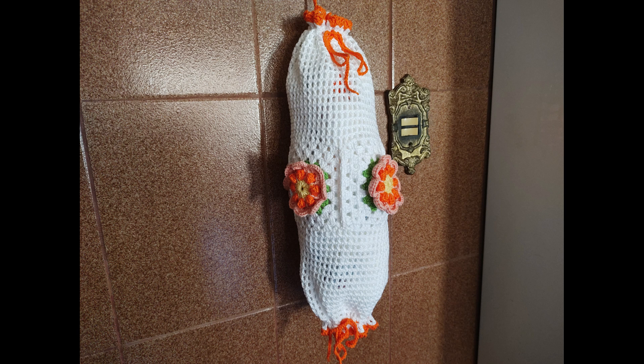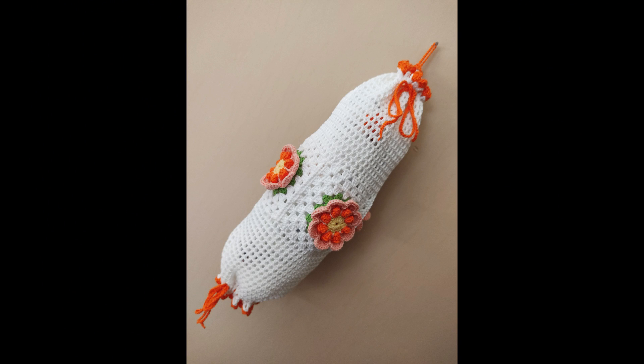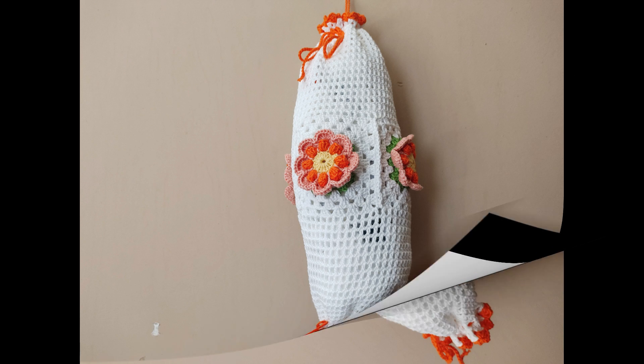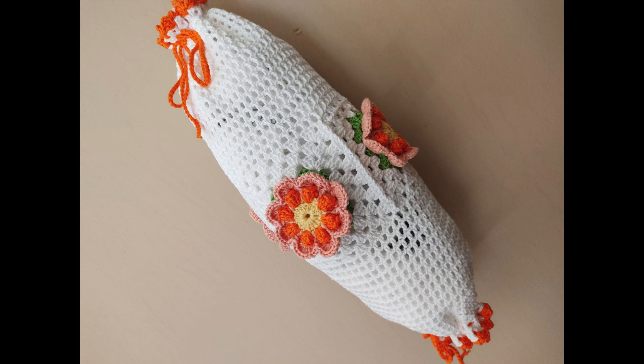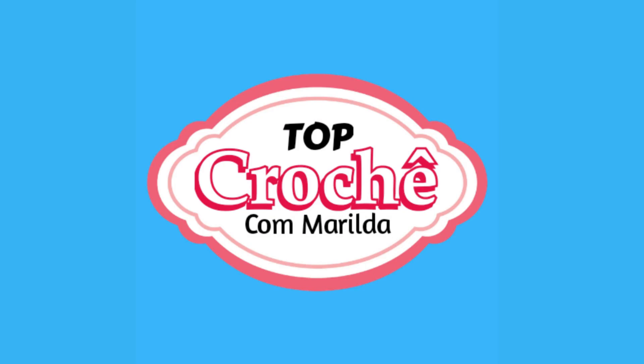Olá, crocheteiras e crocheteiros inscritos no meu canal! Vamos começar falando do nosso desafio de crochê. Eu perguntei, você respondeu e me ajudou a resolver esse dilema. Venceu a opção 1, que é entregar o prêmio para a participante A.